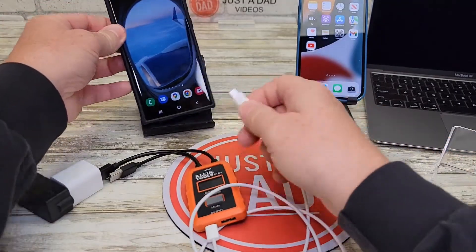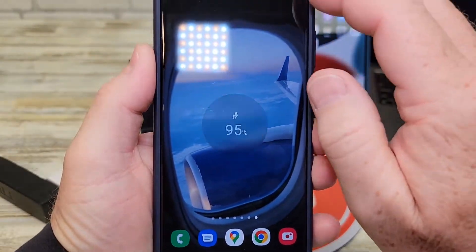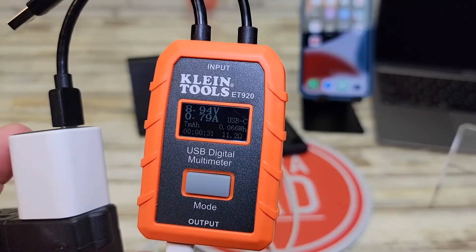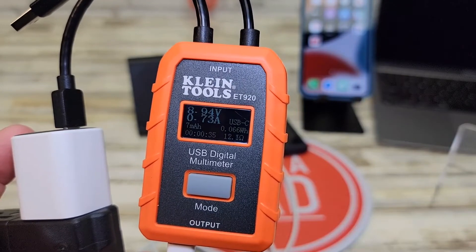Okay, so I've got it plugged in. Let's plug it into my Samsung S22 Ultra and we get super fast charging. To the Samsung S22 Ultra, it's outputting almost 9 volts at 0.77 amps.